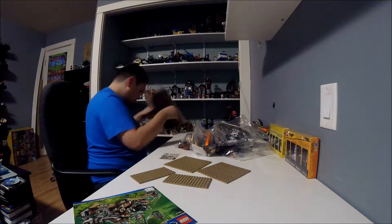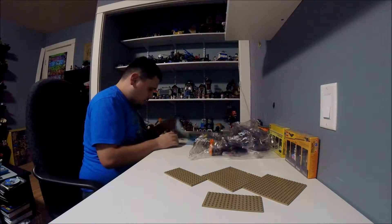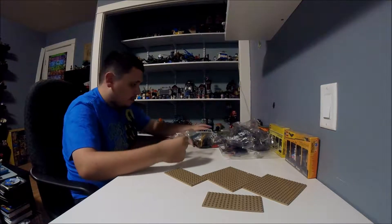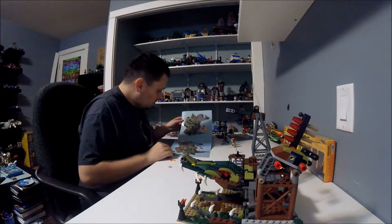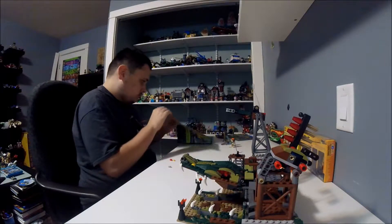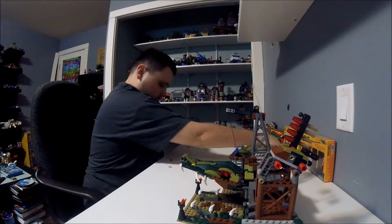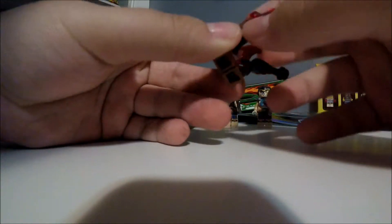And now let's get to the build. Here's the first one. We got Krog. He's all brown with a red tip on the end.